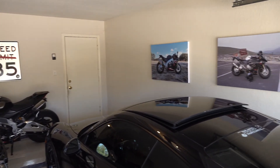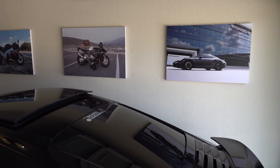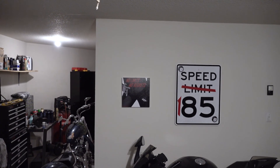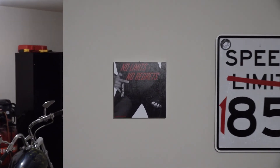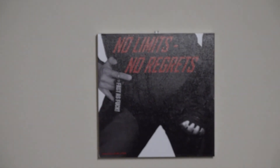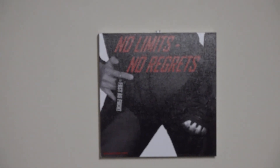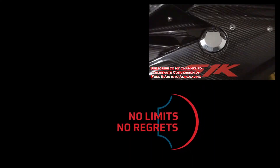Even though it doesn't fit the original five, I put one more photo from a shootout here in the garage with some Photoshop work that mimics the old Too Fast for Love Mötley Crüe cover. This still adds a little variety in the displays while not messing with the consistency of the two sidewalls. Subscribe to my YouTube channel below and let's celebrate turning fuel and air into adrenaline!